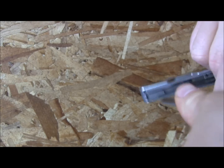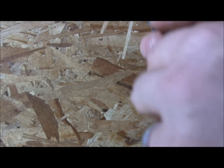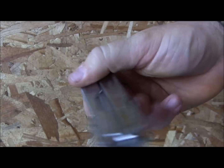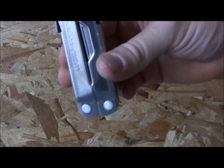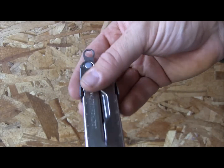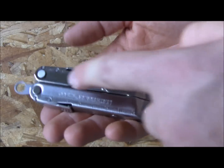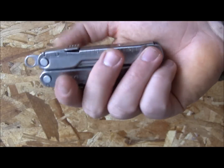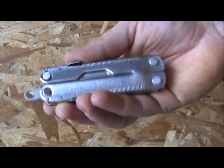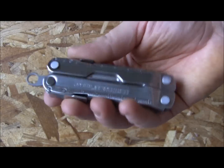I'd classify this as a medium-duty multi-tool — not as heavy-duty as the Leatherman Super Tool, but definitely above light-duty. The lanyard hole lets you run a paracord lanyard through if you're carrying it in a pack and want to grab and pull it out easily. They also include a seven-inch ruler on the handle — 18 centimeters on the other side. Not always the most accurate, but useful for minimal measuring.